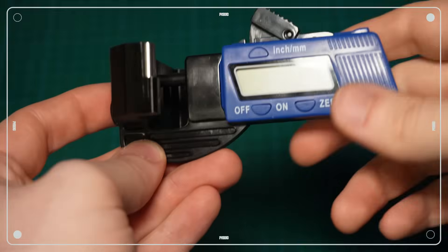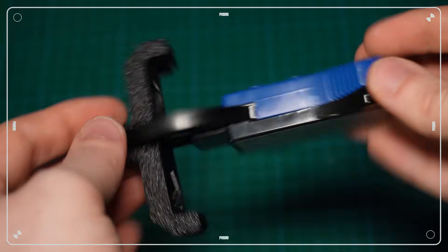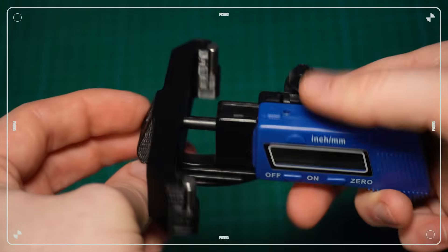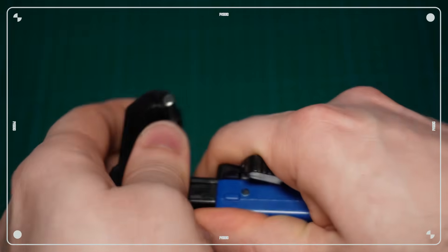Now let's move on to the Feistec tool. It's also electronic and powered by a coin cell battery. The two support points where the belt rests are made of metal, but the rest of the tool is entirely plastic. You can feel it immediately — it feels cheap, almost like a toy.